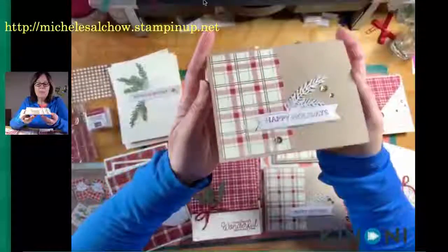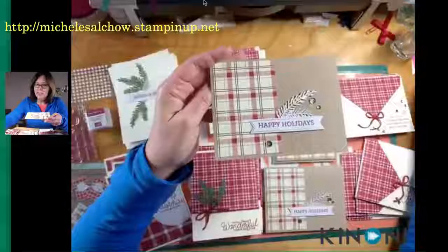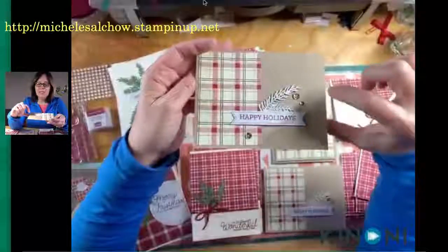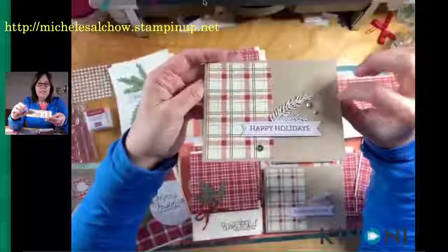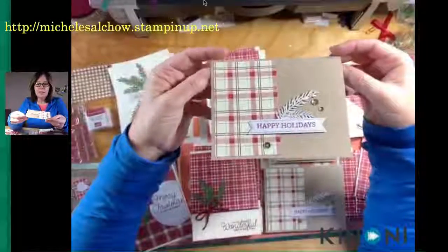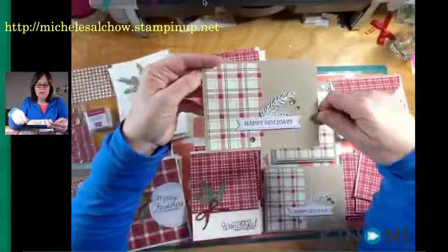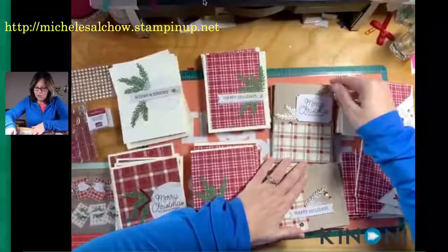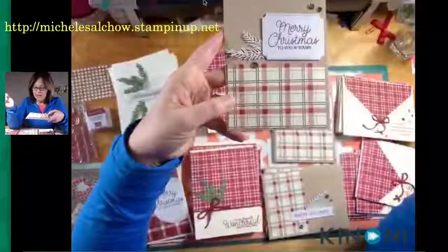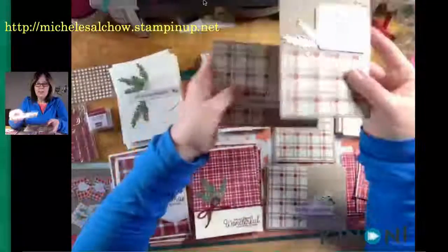Then this one uses the other designer series paper piece that was included and the white side — the reverse side of the pine branch. I added shimmer paint to them, so those white pine branches have lots of shimmer to them as well, and some of the sequins. Now my kit actually was short a pack of the small sequins, so I just added metallic sequins to mine, and flicked some cherry cobbler from my marker on that. And then this one uses the larger label from the supplies — again, the reverse side of the pine branches — and half a piece of paper, right here. The paper was cut in half: one for this card and one for this card.